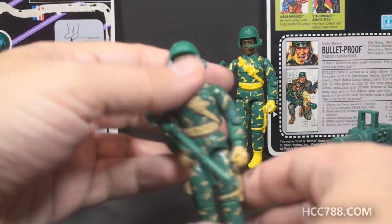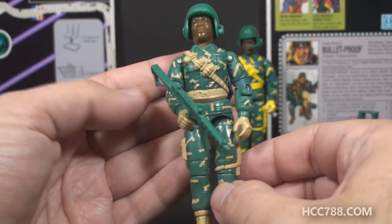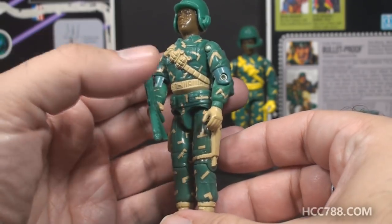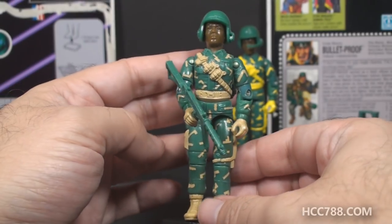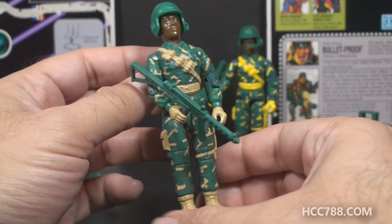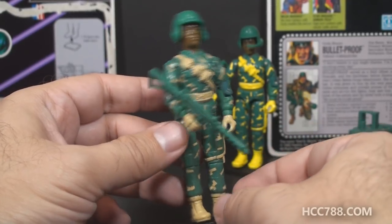What I like about this figure, especially the 1992 version, is the realistic military look. He has a nice green color, a tan digital camouflage, and tan equipment and details on him, and I just think that looks great. He could perhaps use a bit more color variety, but the color choices are not bad at all.